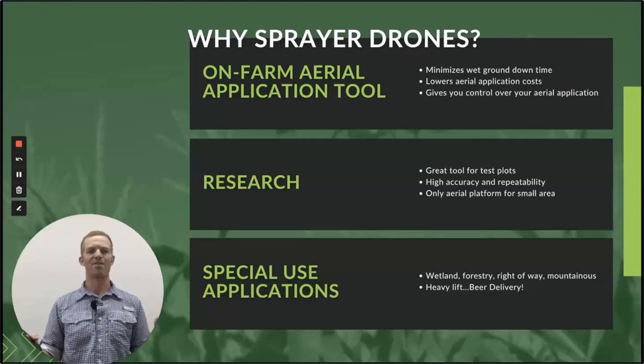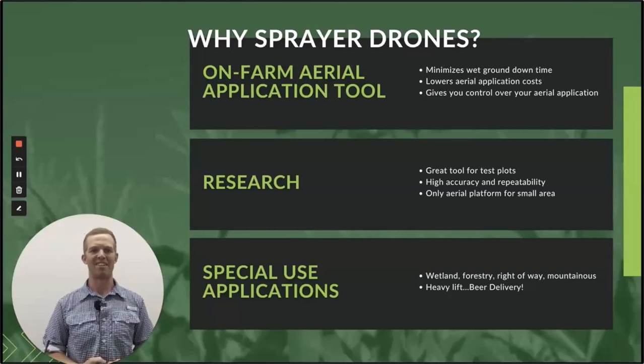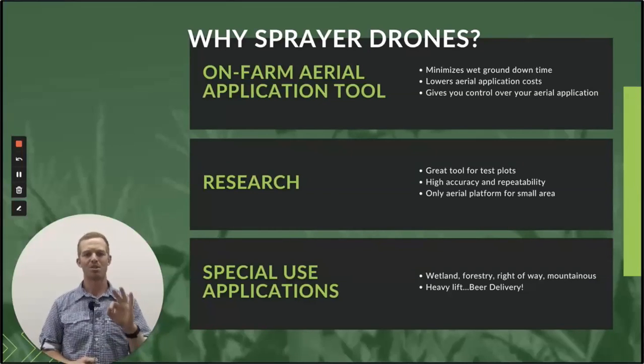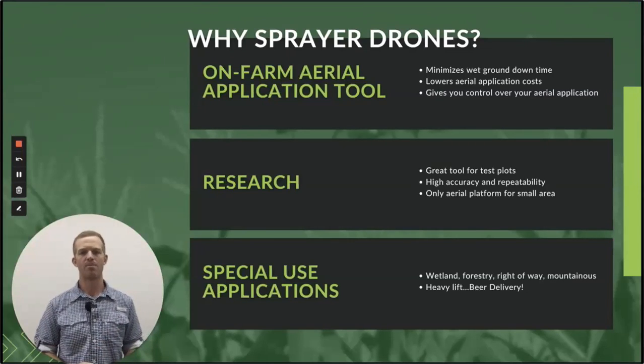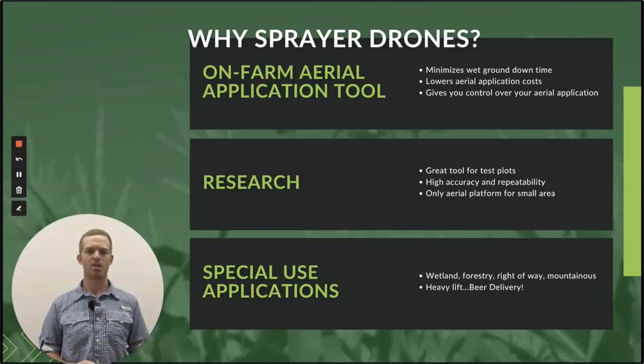So why sprayer drones? The meat and potatoes of this presentation. Three aspects we're going to look at today: as an on-farm aerial application tool — the whole thing this business was started with, providing better solutions to the problem of not enough aerial application supply — and then we're going to look at research, which is a tremendous tool. These drones are going to be a game changer when it comes to how aerial application research on certain products is conducted. And then we'll look at special use application.